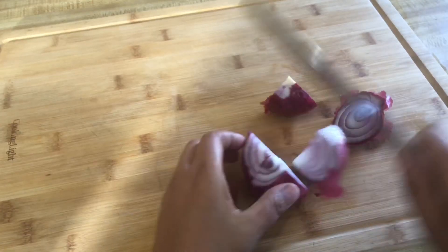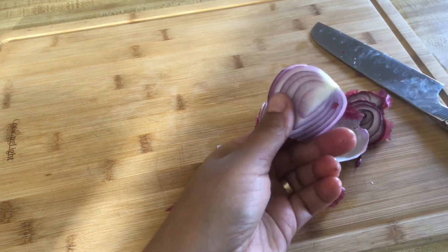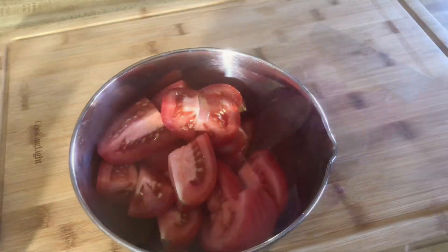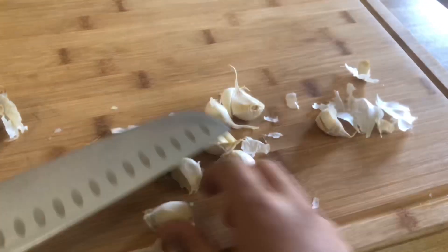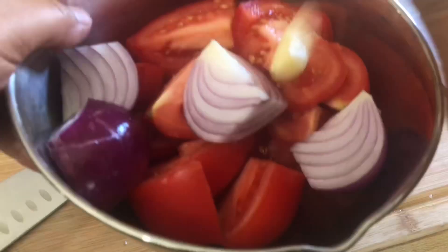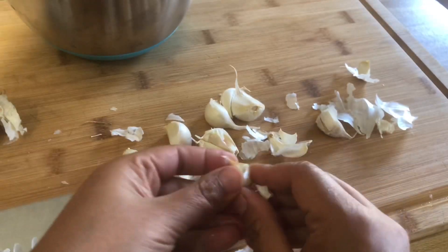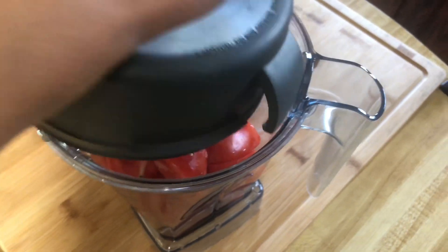As far as I remember in Egypt, halabissa is all we did with chickpeas and I don't remember anything else. If you have any other Egyptian chickpea recipe from growing up, like 20 years ago, please let me know in the comments. Here I'm chopping the tomatoes and onions, peeling the garlic, and blending it all together before adding it to the chickpea pot.